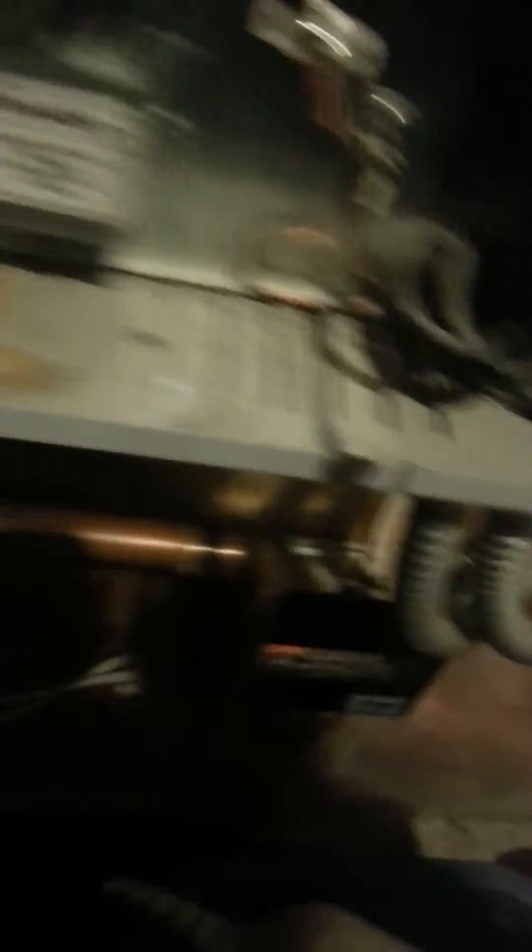So what I'm going to do, I'm going to take my meter, put it on AC. We're just going to check what we've got coming in and out of the breaker. We're at 240 on that one, 240 on that one. So that's good.